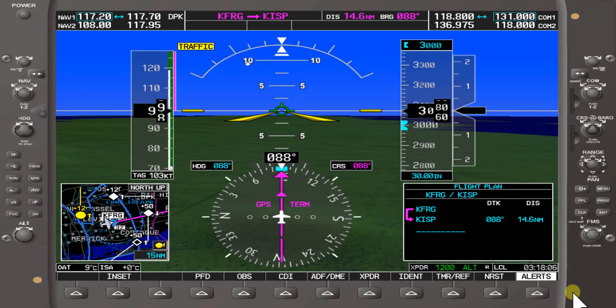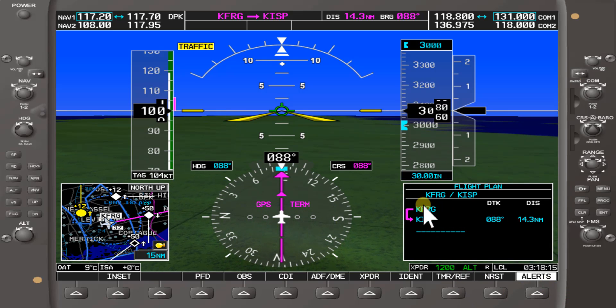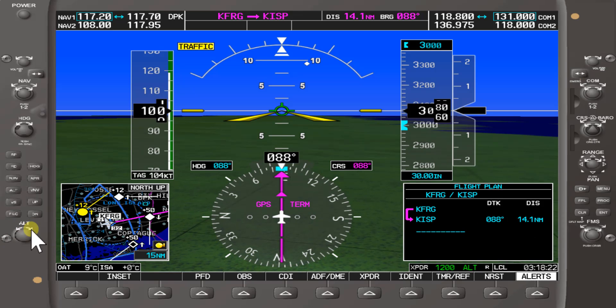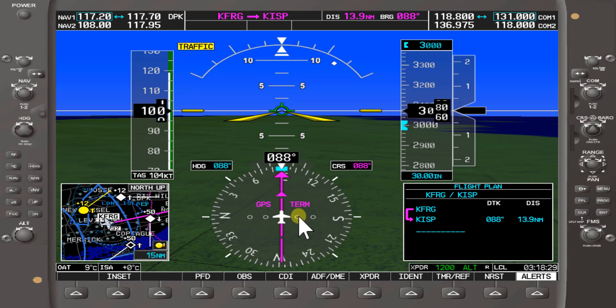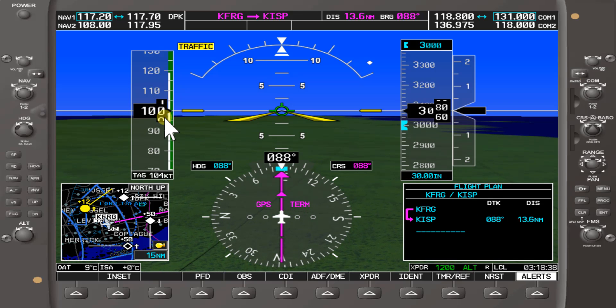Now that we have the flight plan of Farmdale to Islip MacArthur Airport, for simulation purposes we are traveling on a bearing of 0.88. You'll see on our actual moving map to the left we have our magenta line — GPS direct — and the distance from Farmdale to Islip is decreasing as we move at 100 knots on the airspeed indicator.